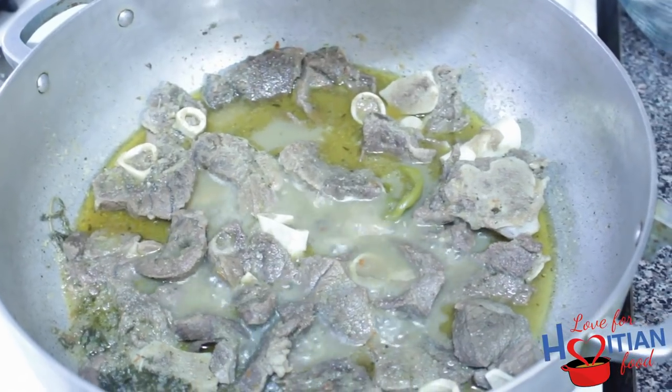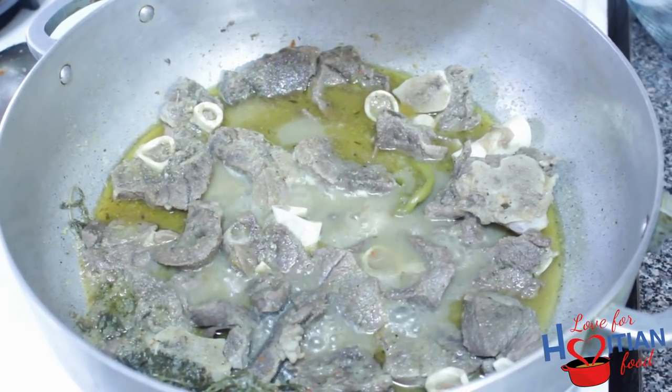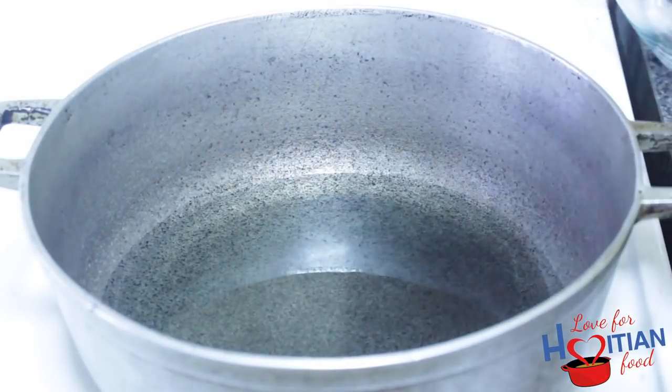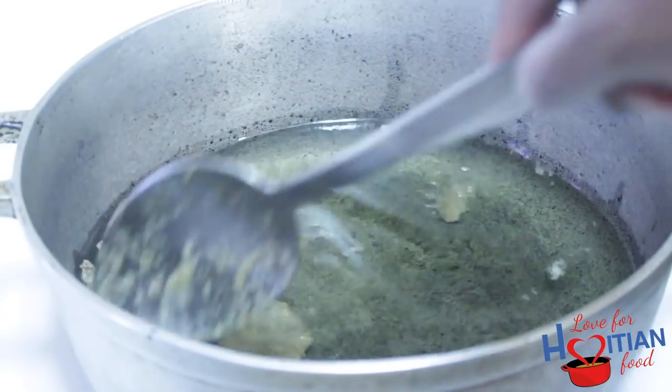This is what it looks like after about 45 minutes. I'm going to let it go for another 15 minutes to make it one hour. Now it's time to fry our tasso. Add oil to pot, wait until it's hot, then add meat and fry for about 5 to 8 minutes or until your desired darkness.